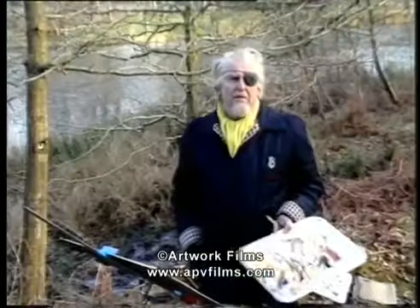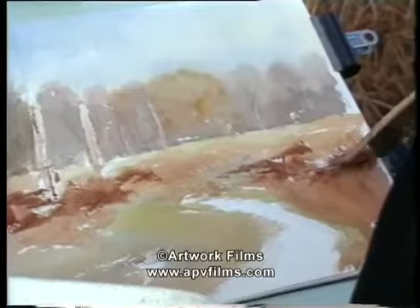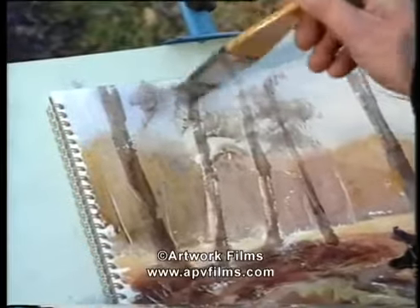Now we've seen what the materials can do for us, let's put them all into practice. So we're out here in the woods again, and I'm going to try to simplify the scene in front of me. Almost tickling the paper.